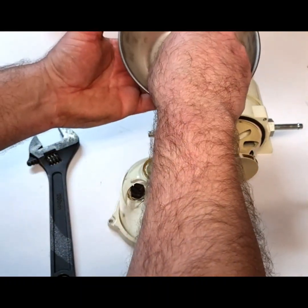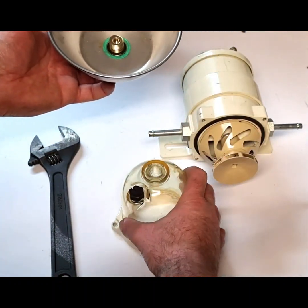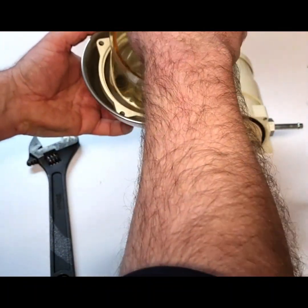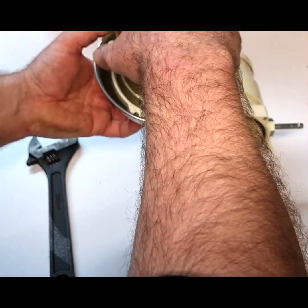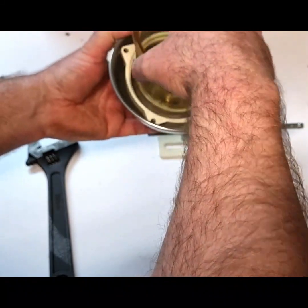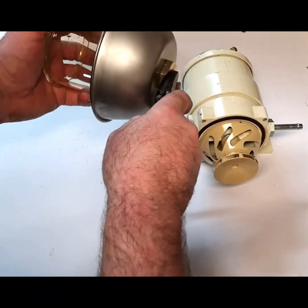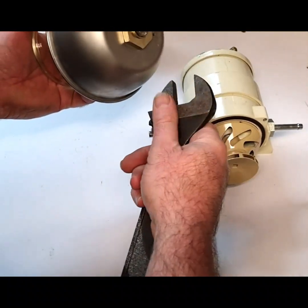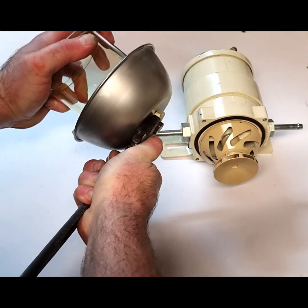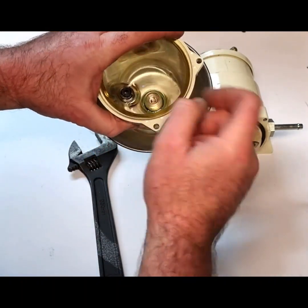Next thing is the fiber washer — again that locates over that little brass journal there. Then it's a left-hand thread, so you need to turn it counterclockwise. You don't need to put too much torque on that because remember it is just going into plastic.